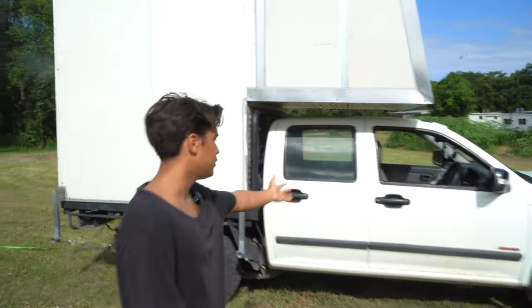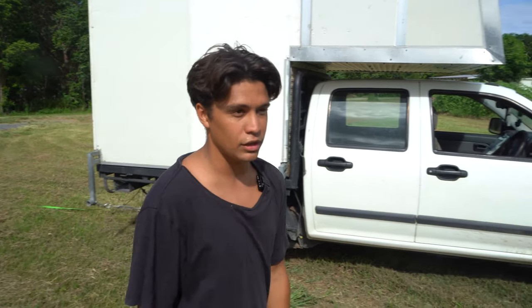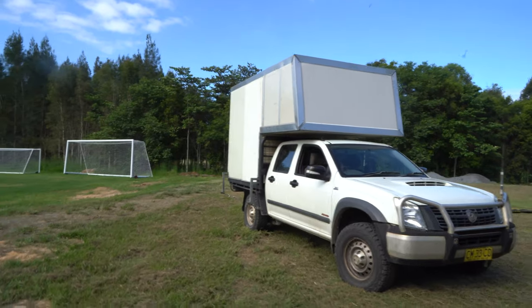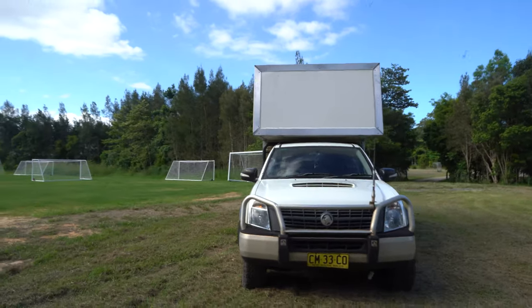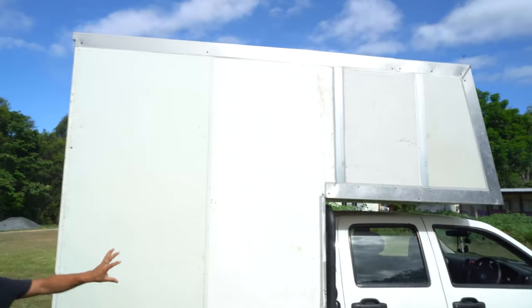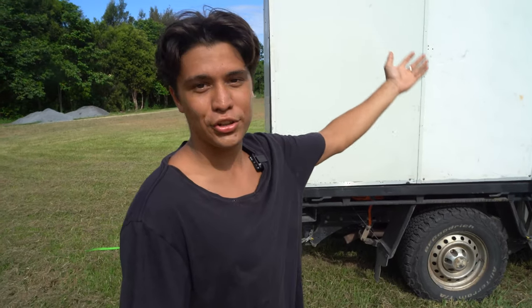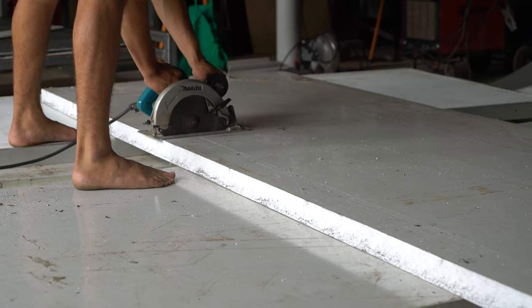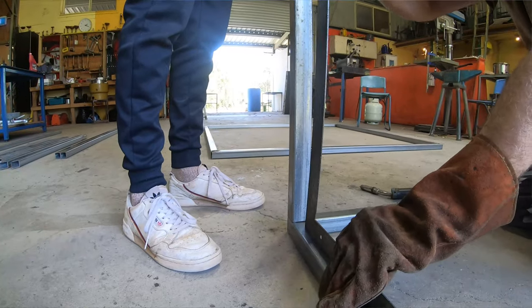It's on the back of my car, which is a Holden Rodeo 2008, 3 litre turbo diesel four-wheel drive. It's a dual cab with heaps of space in the cab and also a 1.8 meter tray. This whole thing is all secondhand, that's why it has writing and stuff all over it, but basically it's made completely out of cool room paneling and RHS steel - 50 mil cool room paneling.